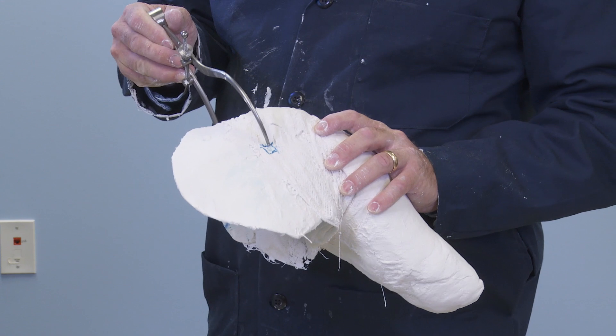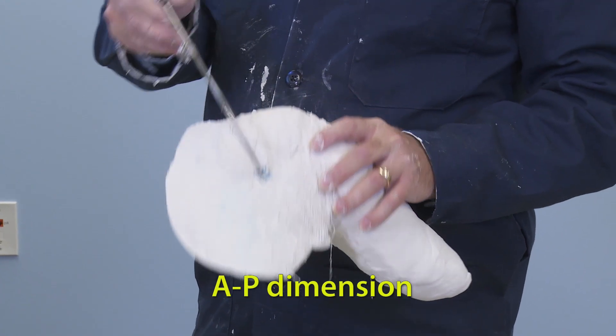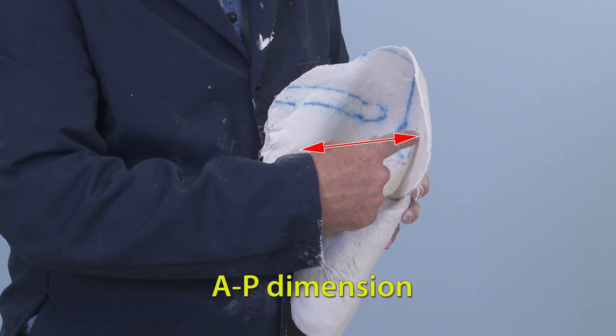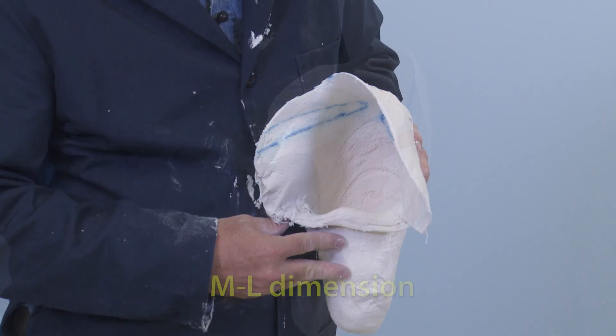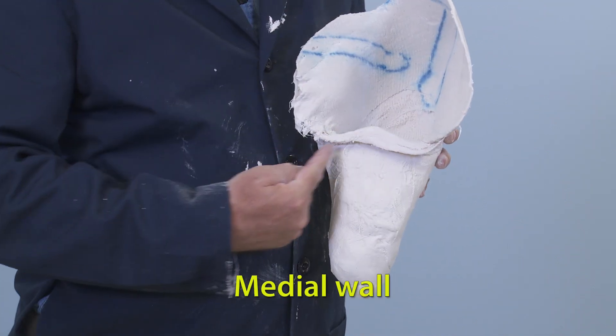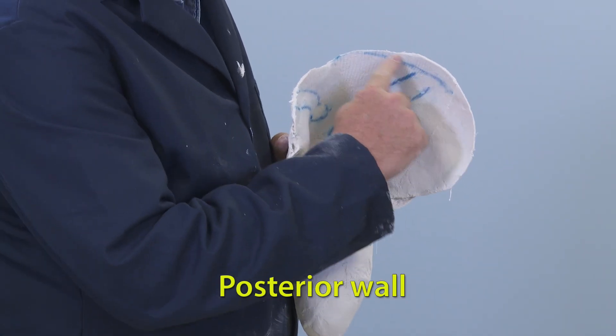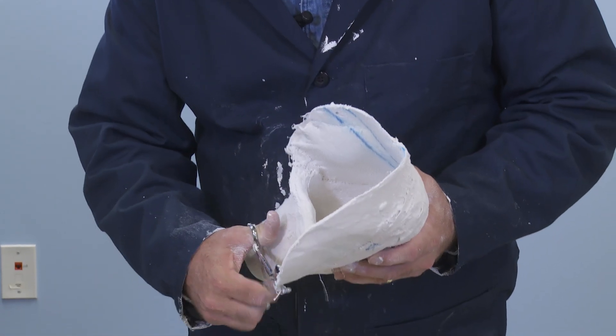Using outside calipers, make sure the mold has not spread. Note the AP dimension, the ML dimension, the W shape of the medial wall, and the posterior wall encompassing the entire scapula. Trim down the mold for ease of filling.